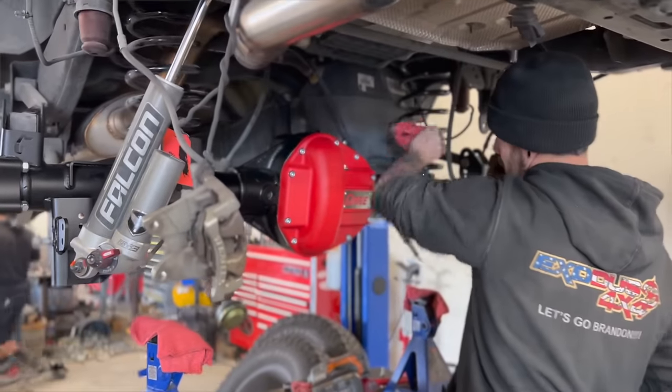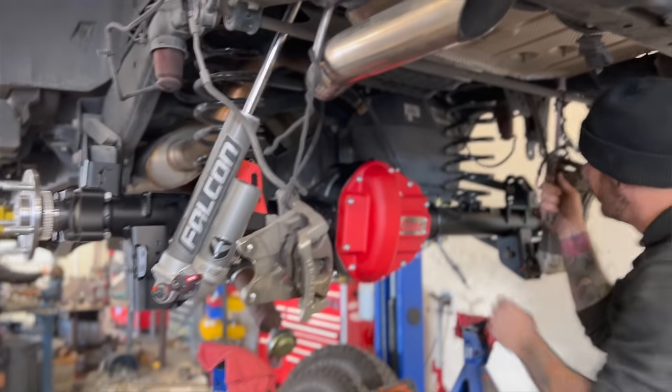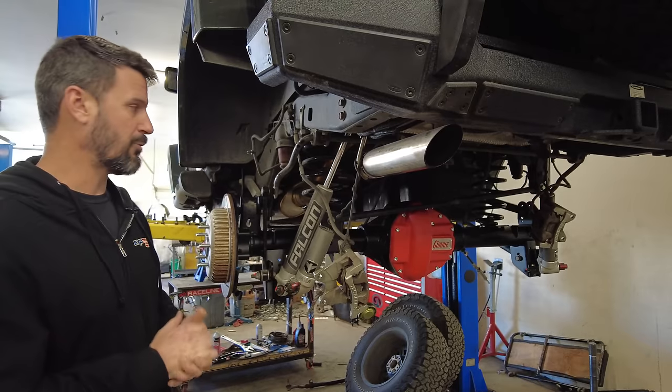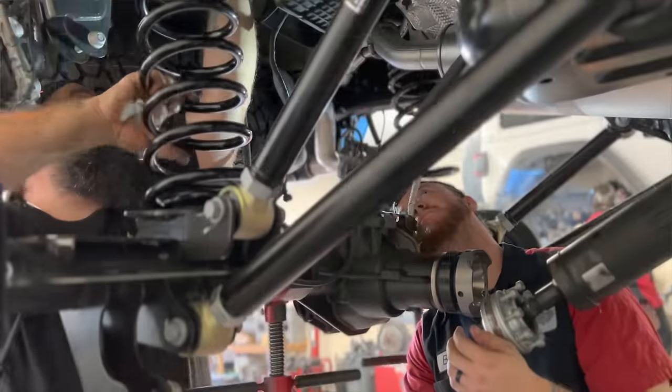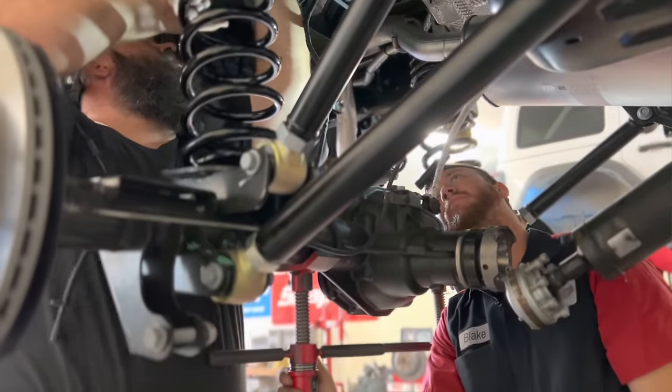The only thing you're going to have to buy to make this work is drive shafts. With it being Dana 60, you'll need at minimum a $1,350 drive shaft — and Curry is nice enough to build them with the yokes already on. So all we need to do is take measurements and order drive shafts after the installation is done.